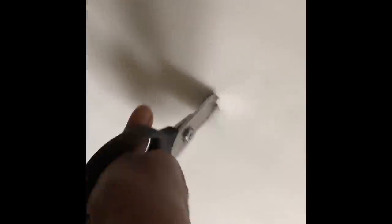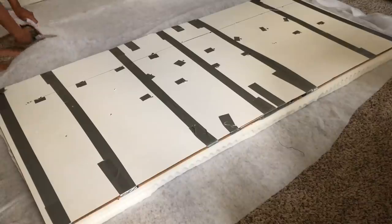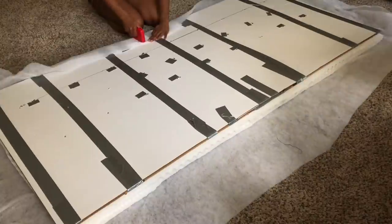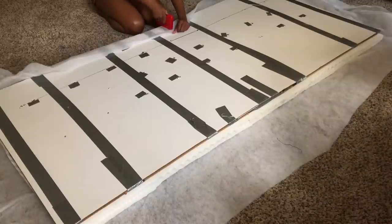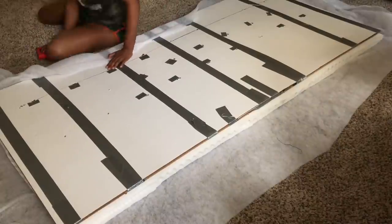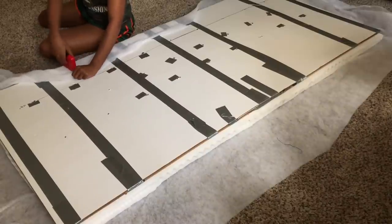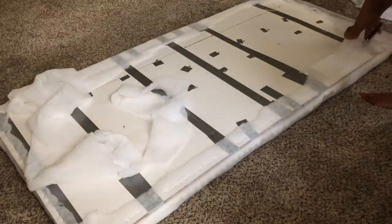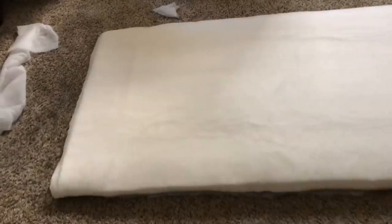I use a pencil, pen, and whatever pointy object I could find to poke holes through the foam where my button marks are on the back, and then use scissors to cut out an X on where my buttons are going to go — it makes it easier when you're putting the fabric on and pulling it to create the tuft. We laid our batting out on the floor; this came from Walmart as well. I'm going to cut that down to size and use a staple gun to staple it to the back of my headboard. And this is what we have so far.